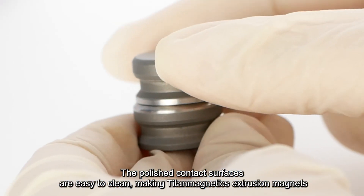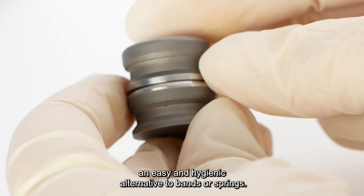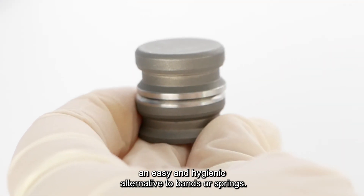The polished contact surfaces are easy to clean, making Titan Magnetics extrusion magnets an easy and hygienic alternative to bands or springs.